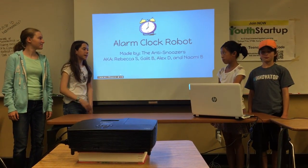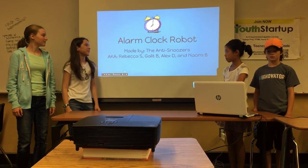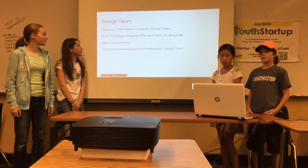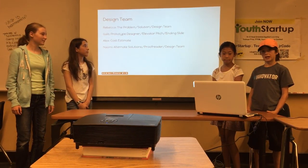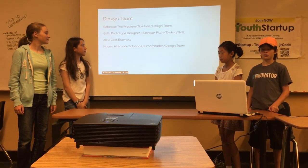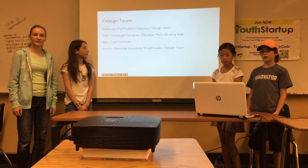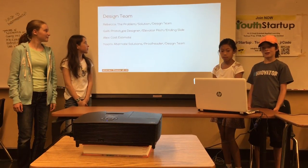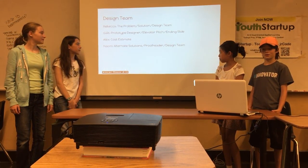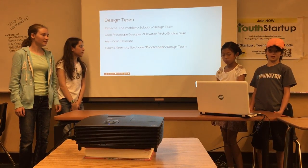We designed the alarm clock robot and we call ourselves the anti-snoozers. Rebecca did the problem, the solution, and worked on the design team. Galette was the prototype designer and she did the elevator, fridge, and ending slide. Alex did the cost estimate, and Naomi did alternate solutions, was the perforator, and also worked on the design team.